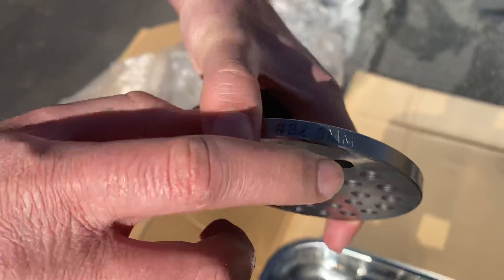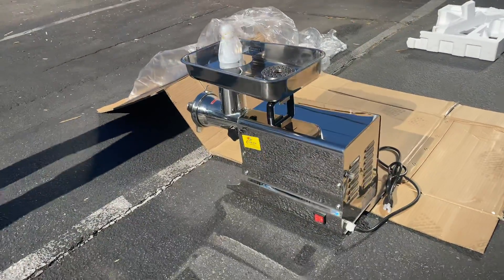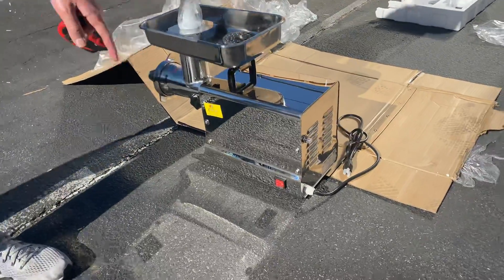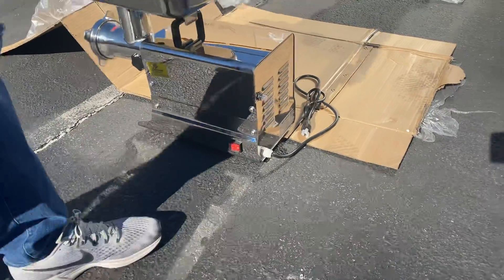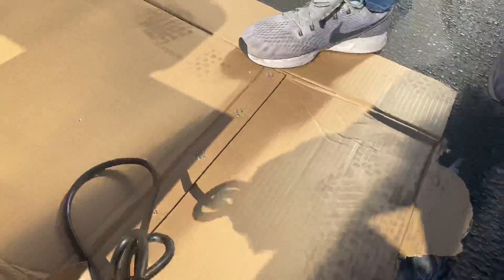The disc measurement is an eight millimeter, and the measurements are indicated on the disc. On the side you have a power switch, and on the back you have your plug. It runs on 110 volt — it is a standard US plug.